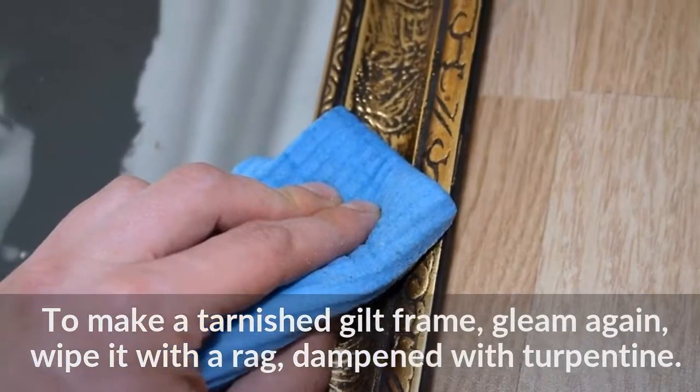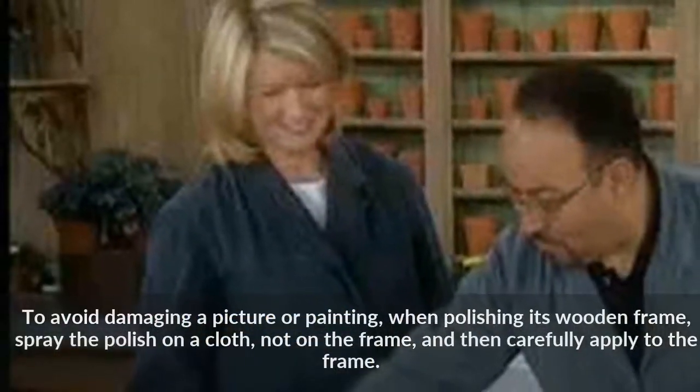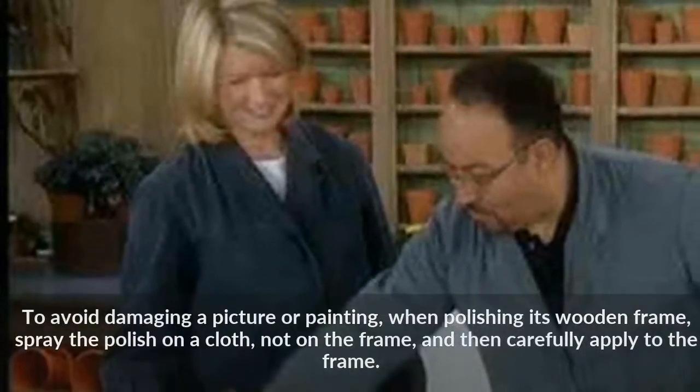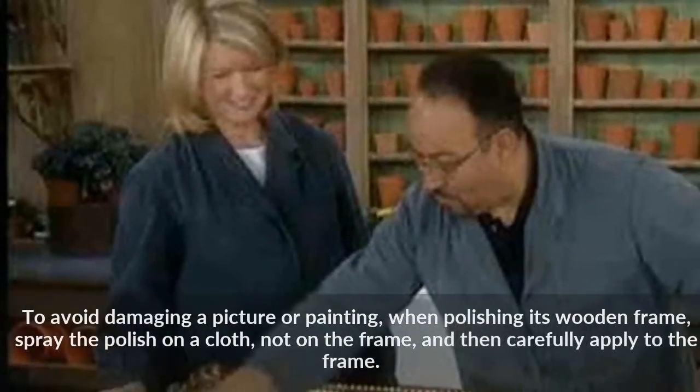To avoid damaging a picture or painting when polishing its wooden frame, spray the polish on a cloth — not on the frame — and then carefully apply it to the frame.